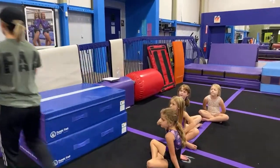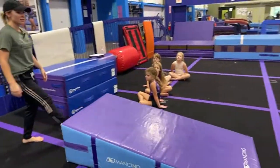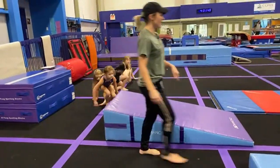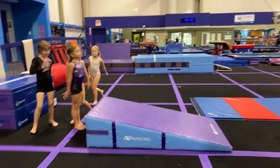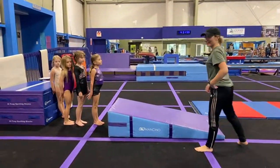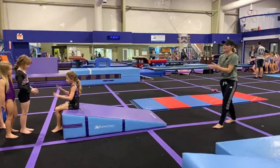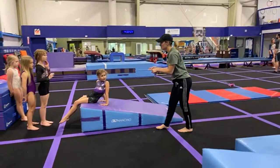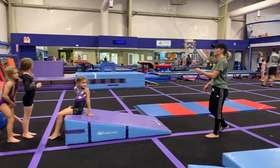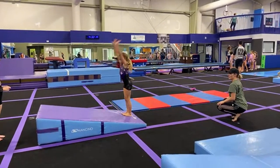We're going to get started with our warm-up. These girls know what we do — we try to keep our warm-up pretty consistent so they know what to expect. They are going to line up behind this wedge and do a backward roll to a tuck, stand up, and finish. The goal of the backward roll is to keep our knees tight, but they don't touch the ground.